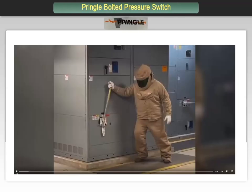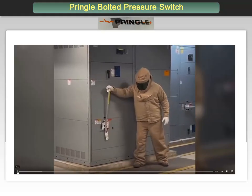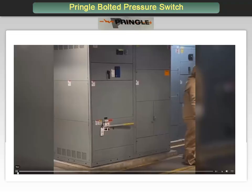Here is the video of a manual operation of a Pringle switch. Note that the proper PPE is required and the ease of the technician removing the handle mechanism to operate the switch.